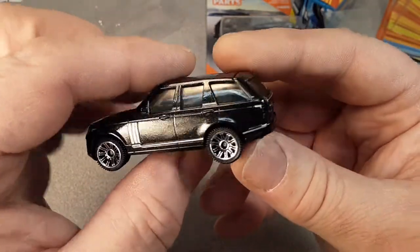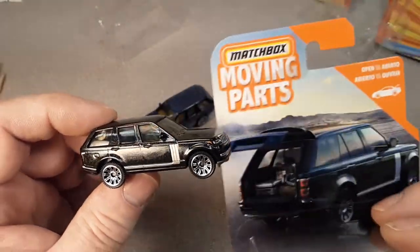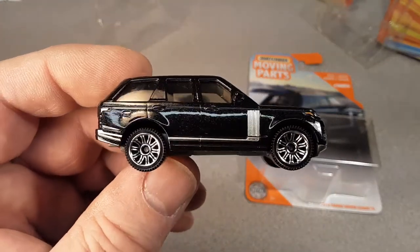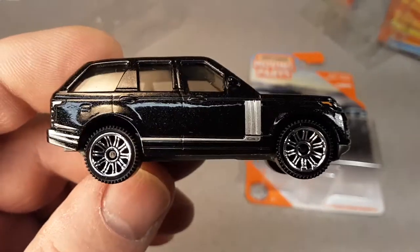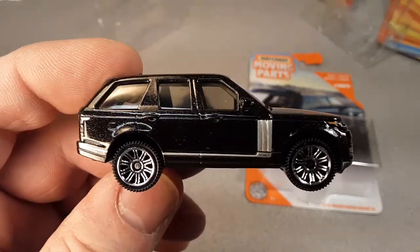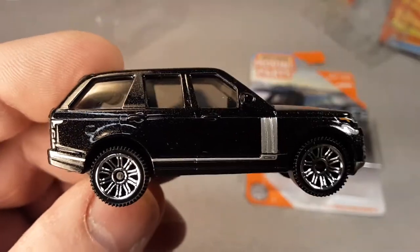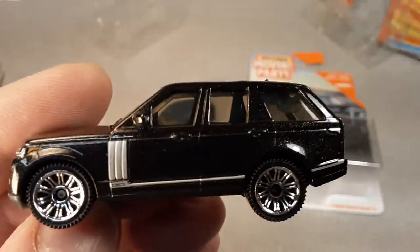Unboxing Saturday for today - thank you for joining me taking a look at the Matchbox Opening Parts, the 2018 Range Rover Vogue SE. Very nice, I like it a lot. I hope I can get more of them. Have you got these in your neck of the woods yet? These were out a while ago and I'm just now getting them - here it is late February and just now getting them, crazy. Alright, that's a wrap. Happy Saturday to you, happy Unboxing Saturday to you. Keep your eyes open and keep collecting. And as always, remember - slow traffic, keep right, and have a great Rover day.